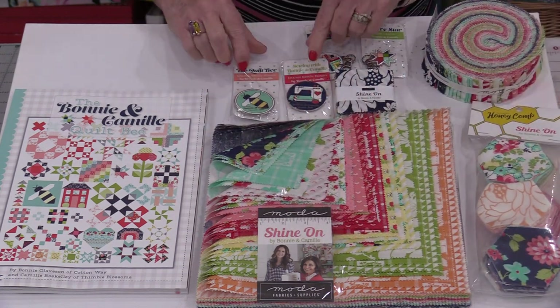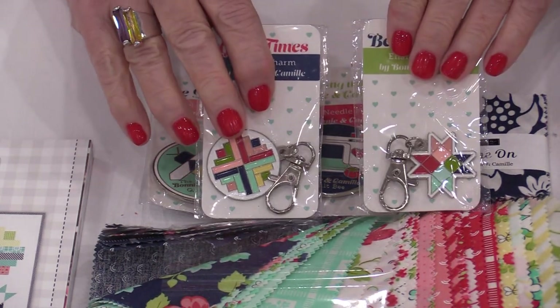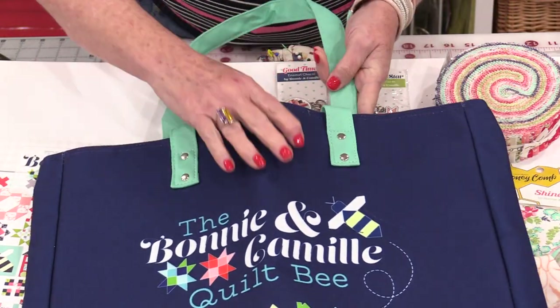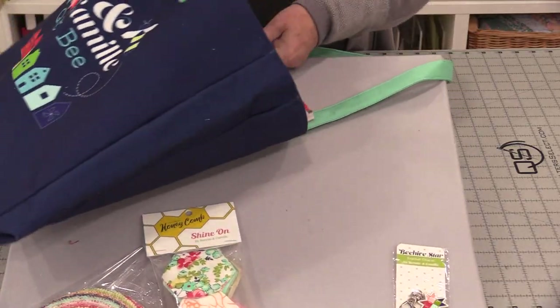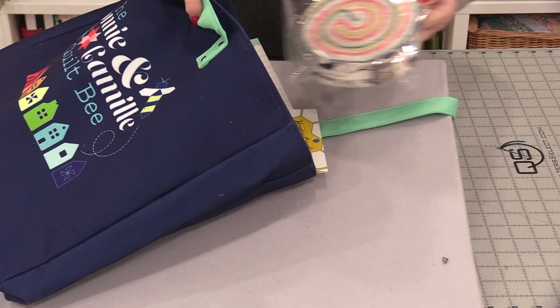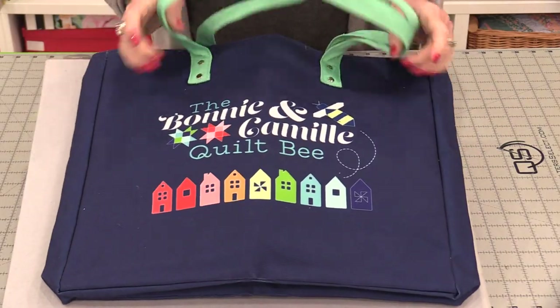There are also little accessories — magnetic pinkeepers, little zipper pulls, and there's also a very big notion: a great big tote bag that's lined and has a zipper. So we have the tote bag, the book, some notions, pre-cuts, and of course yardage — all around that fun book.